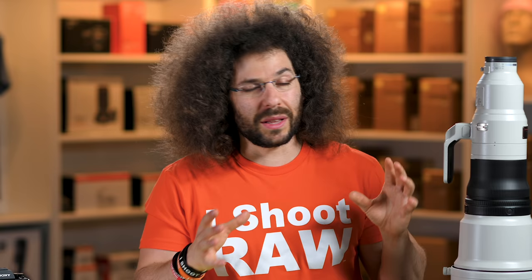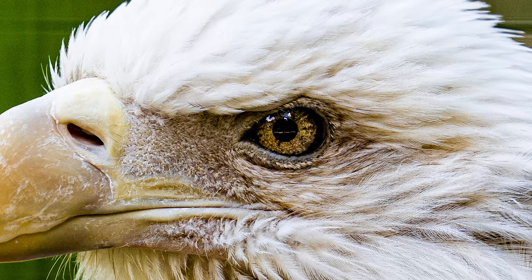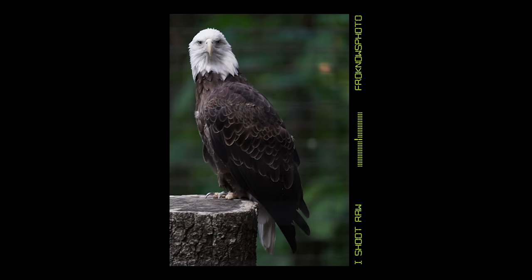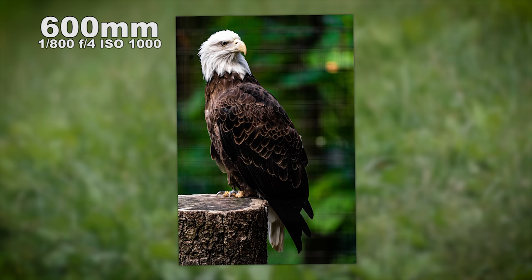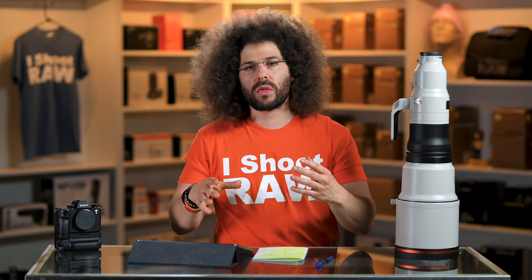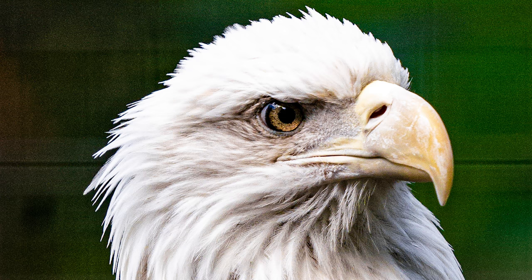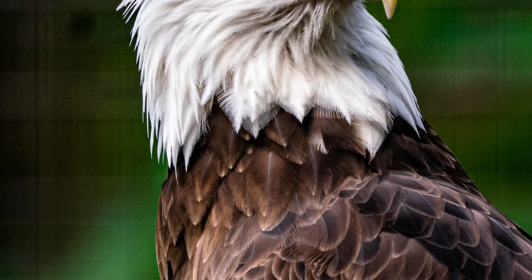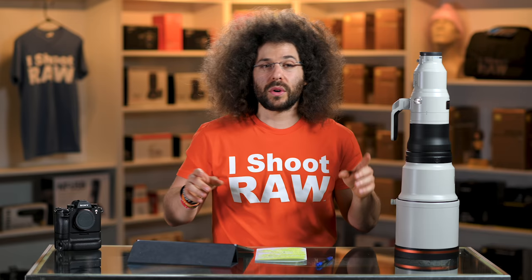Now we move over to the Eagles. A lot of people who can afford this lens — lawyers, doctors, and full-time nature professionals — love to photograph birds. I wasn't in the wild, but zooming in on the eye you can see it's super sharp and beautiful. For the second eagle shot, I took a couple steps back to fill the frame vertically while shooting through a fence. The bokeh of the fence is obliterated. I put the focus point right on the eagle's eye, locked it, took the picture — nailed it. I love the colors, tones, and sharpness from this combination of the A9 and the 600 — as expected from a $17,000 camera-and-lens combination.